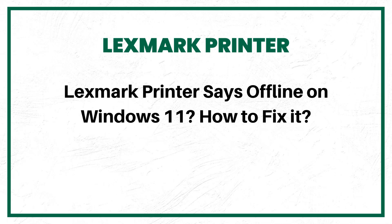Lexmark Printer Says Offline on Windows 11. How to fix it? Here are 5 Quick Solutions.